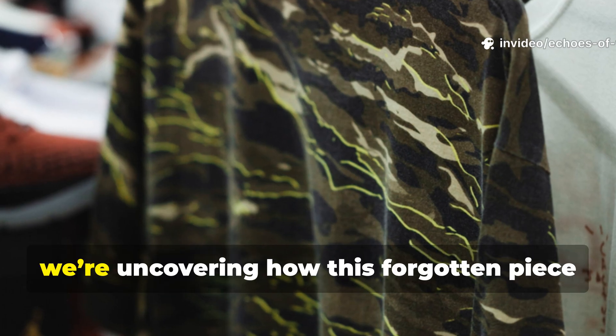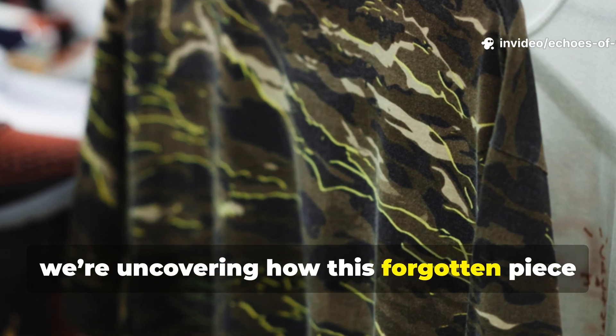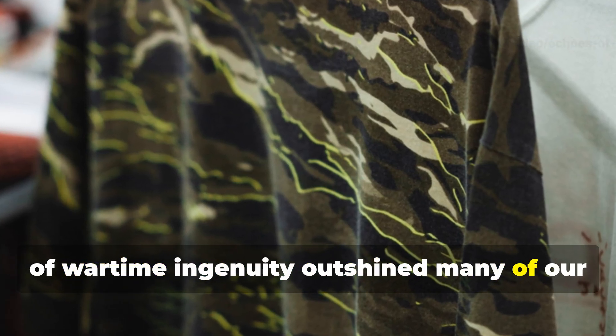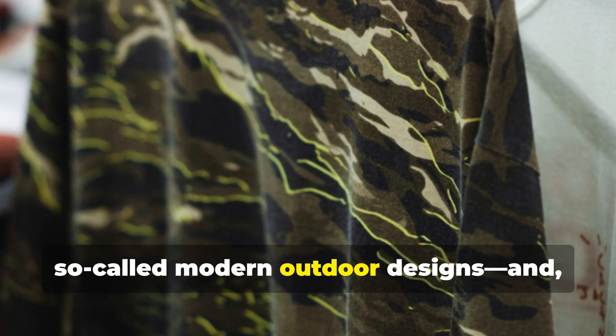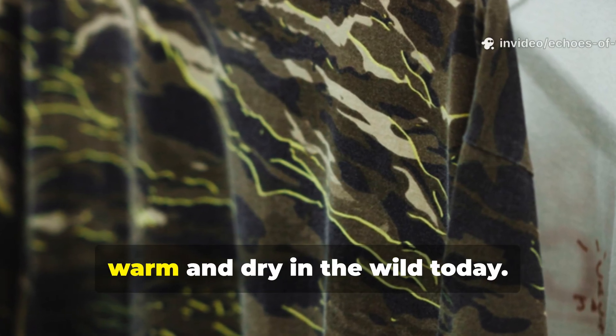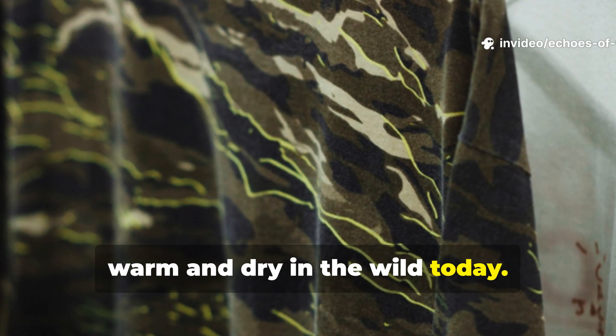Today we're uncovering how this forgotten piece of wartime ingenuity outshined many of our so-called modern outdoor designs, and how its principles can still keep you warm and dry in the wild today.